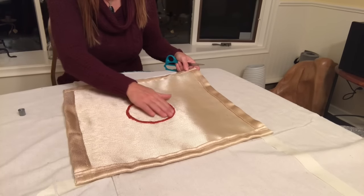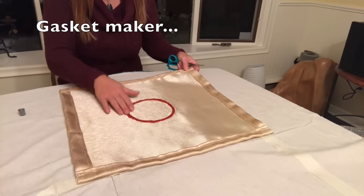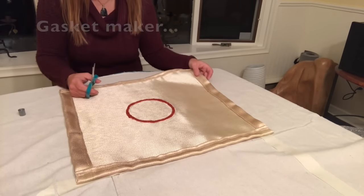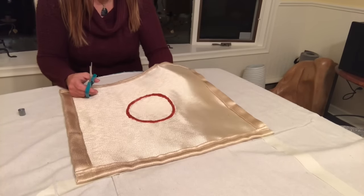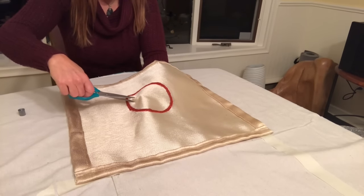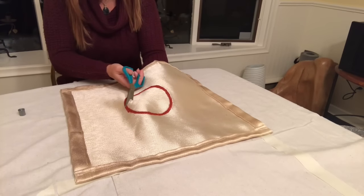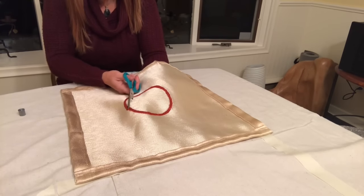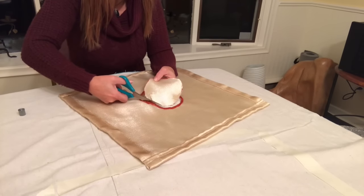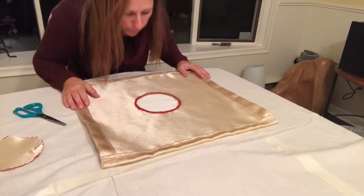My high-heat gasket sealant is dry — I let it sit overnight — so I'm going to cut the middle out. I hope it doesn't fray; it's going to be hard to cut. I've got the sharpest scissors I own. I just slid it over the pipe and it seems to fit perfectly.